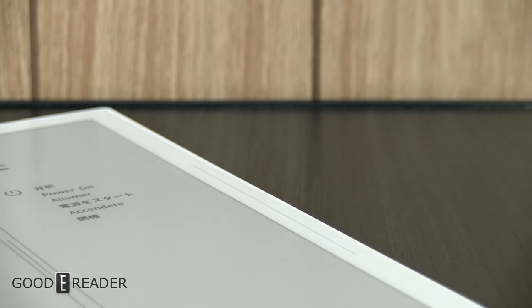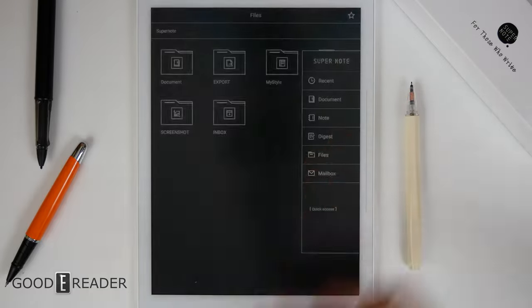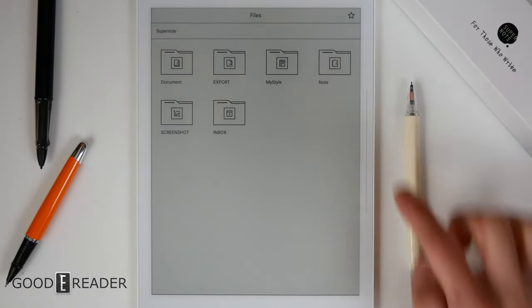A few things you should know: this sidebar — if you swipe down, it brings up the menu on any screen across the device. If you swipe up, it refreshes the entire screen, getting rid of all staining and ghosting. Another thing is that Supernote doesn't technically have a home screen. This is as far back as you can go — your home screen is basically whatever's on the screen when it's outside of sleep mode.